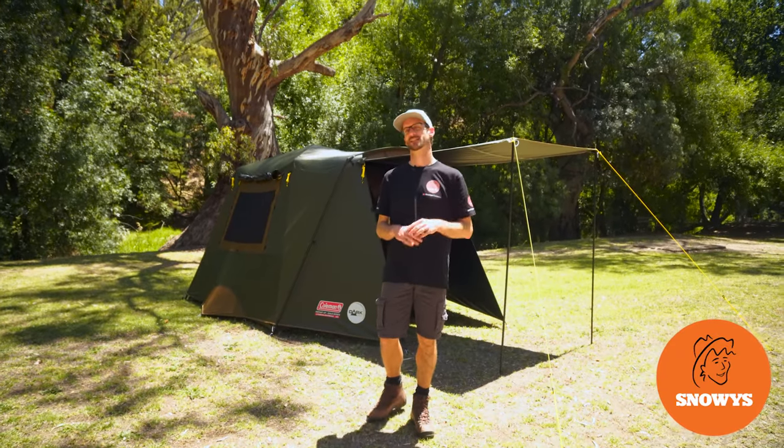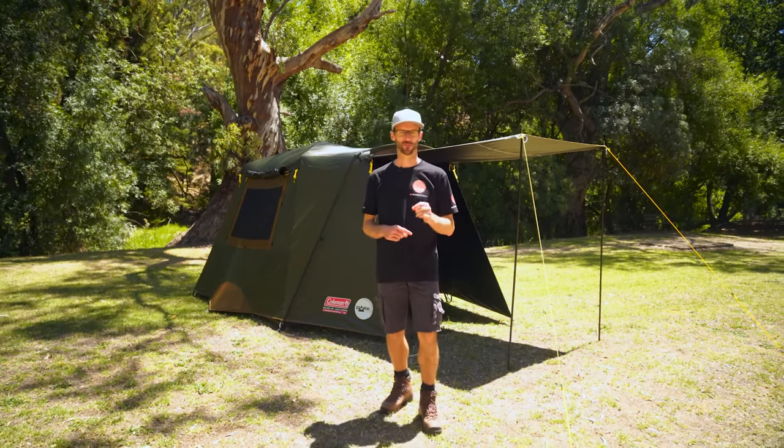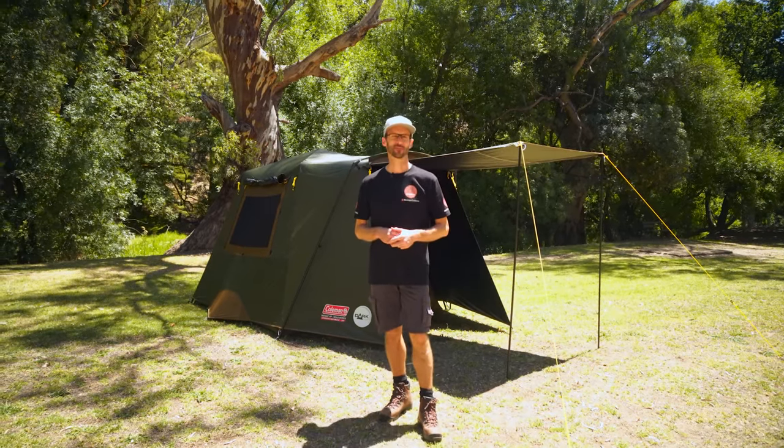This is the Coleman Lighted Instant Up North Star four-person darkroom tent — a quick-pitch tent that has an integrated lighting system and a darkroom coating on the fly that makes it easier to sleep in in the mornings. I'm going to show you how to set it up and pack it away.